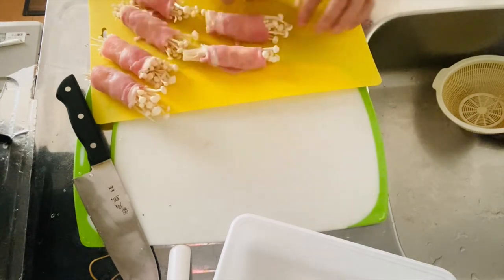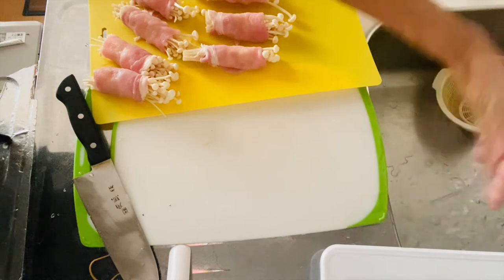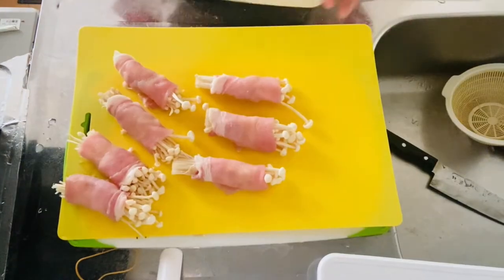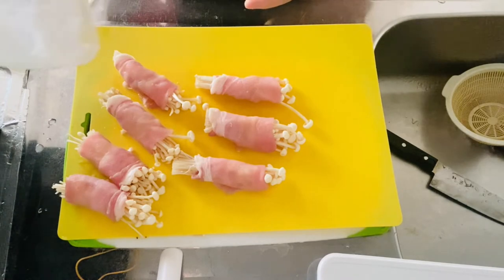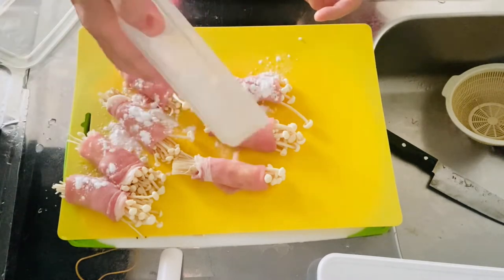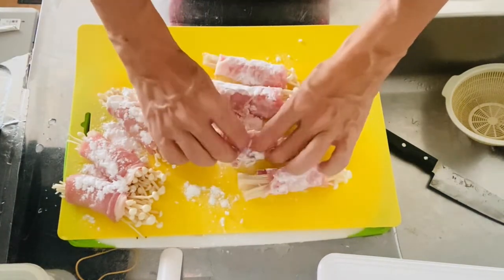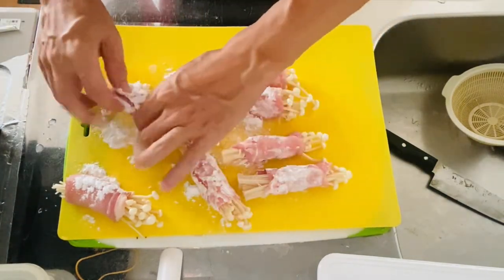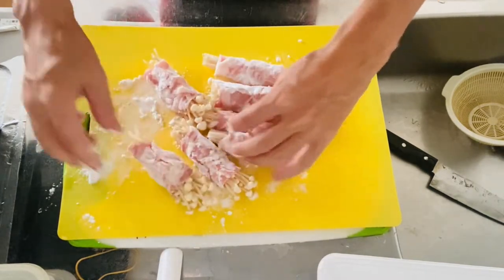So let's sprinkle some potato starch on the rolls. Here are my seven rolls. Let's put some potato starch on them. Okay, looks great — it looks nice and white. Now the rolls are ready, so let's move on to step two to make the sauce.